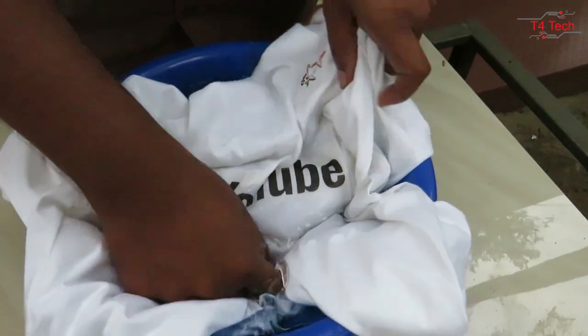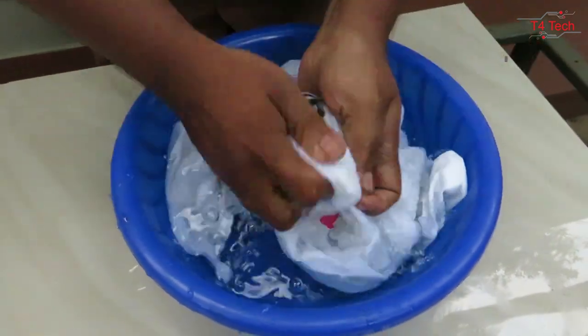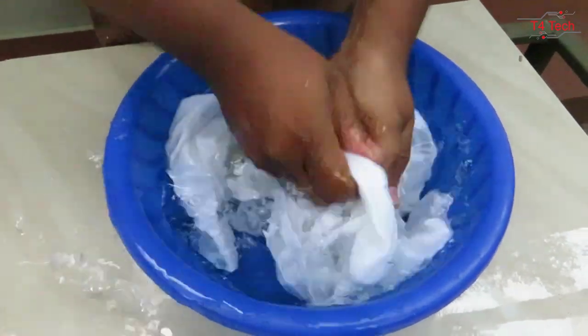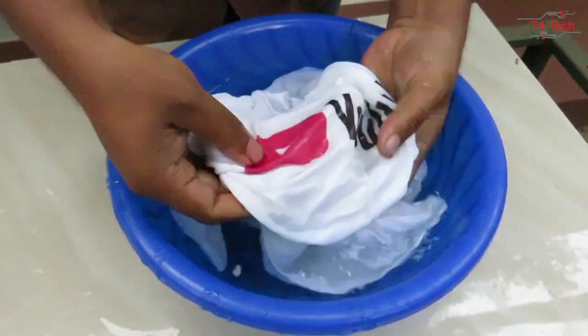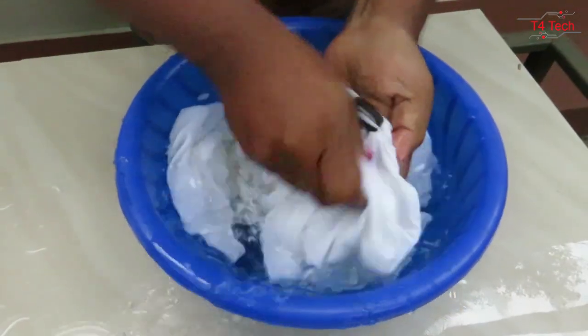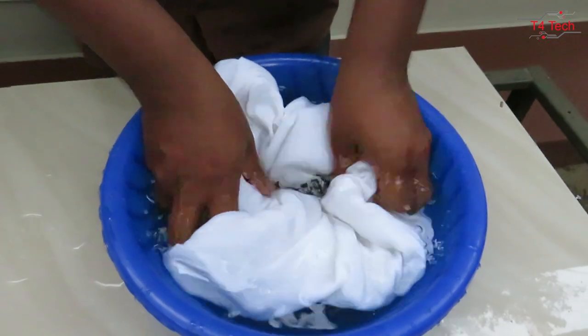This looks long enough. I made my t-shirt and the template print looks great.